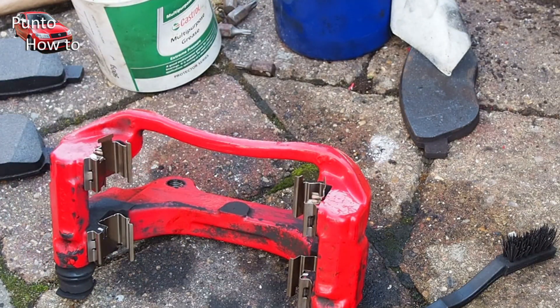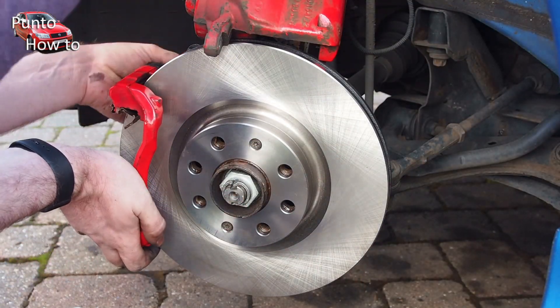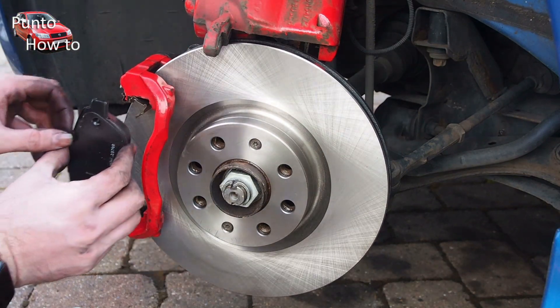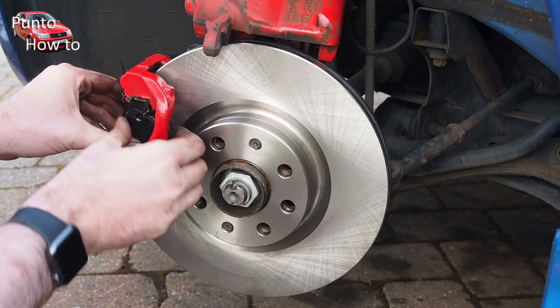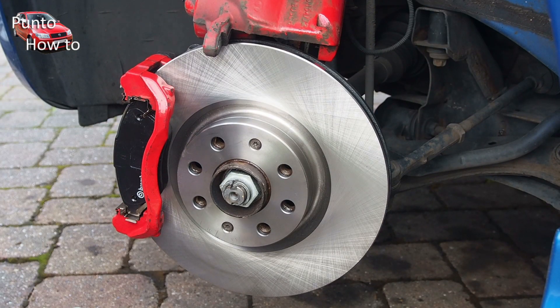I refit the new clips into the carrier and give each one a light smear of grease to make sure the pads can move smoothly within the carrier. The carrier goes back on the car and is simply bolted in place with those two large torque bolts. I then refit the brake pads making sure to get them the right way round — these simply slot into the carrier, first the one on the front and then the one at the back.